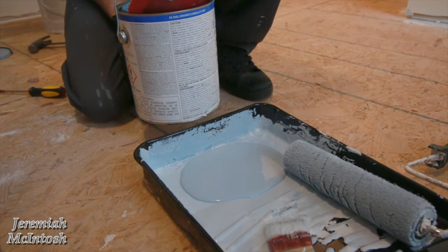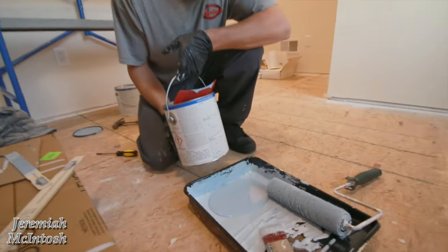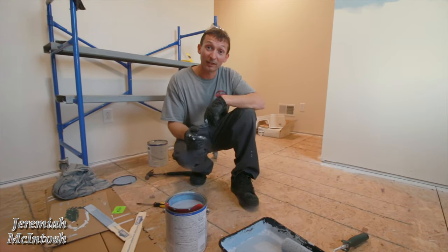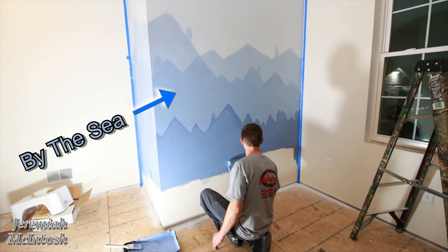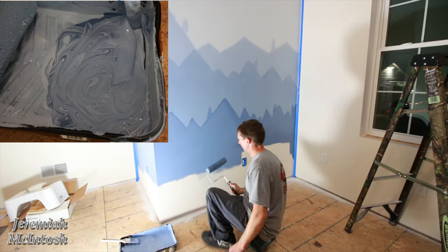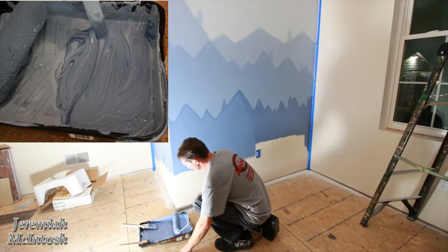Alright, now we're on to the third color which is just By the Sea straight - not mixing anything. Jeremiah's working on the last color that we had to mix; it's a combination of all three colors that we're using today.